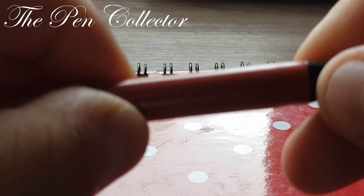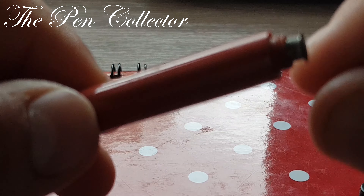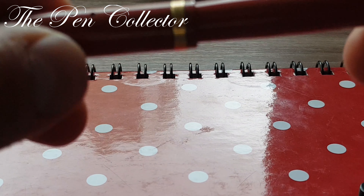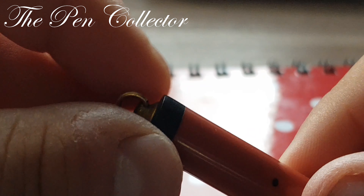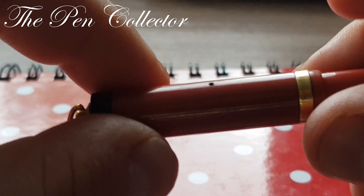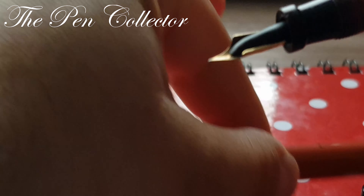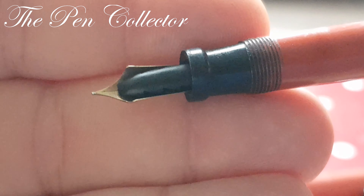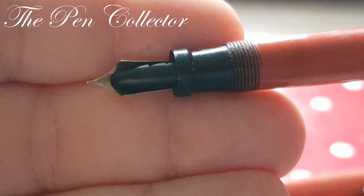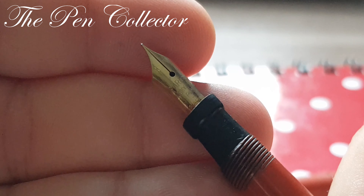This is a beautiful button filler from Parker from the 1920s. As you can see, it is a ring top — the cap has no clip. It has this characteristic feed in the shape of a Christmas tree, which was characteristic of Parker pens from that period.